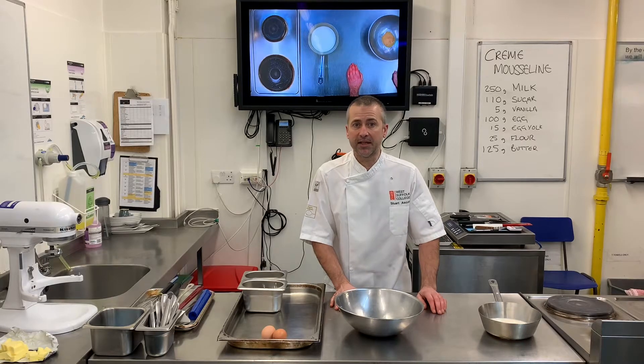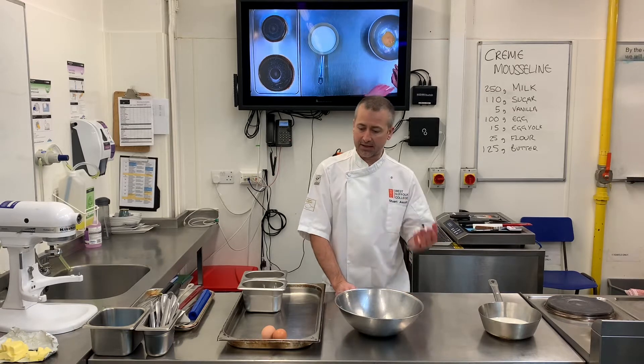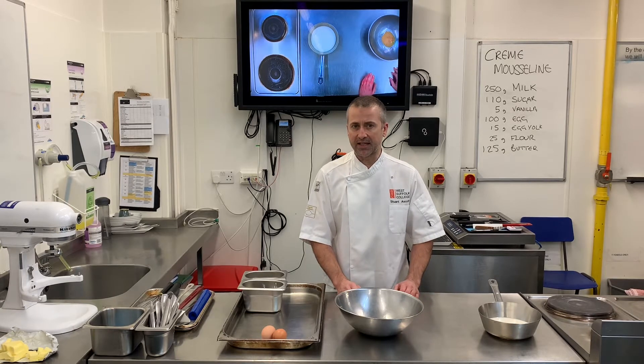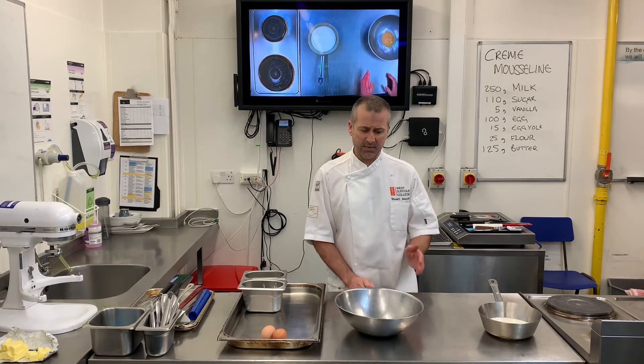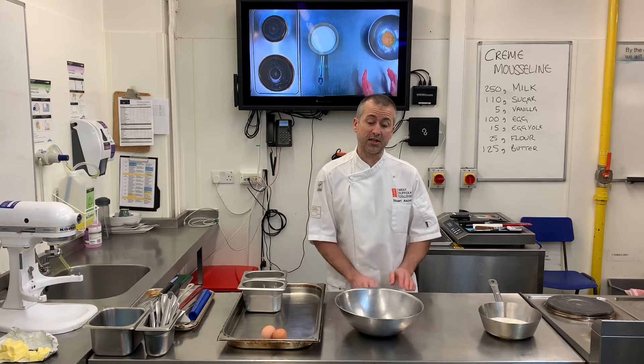In this session we're going to be making crème mousseline. This is a crème pâtissière base that then has butter — a creamed, whipped butter — added to it. I want you to use this for making the Swiss roll. Just as a little difference from making just a crème pâtissière in a Swiss roll, the butter helps to give it a clean cut when you're presenting those slices.